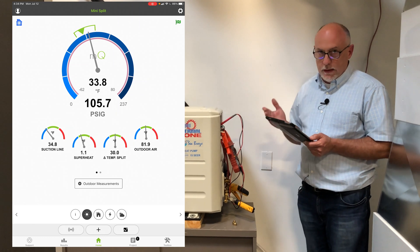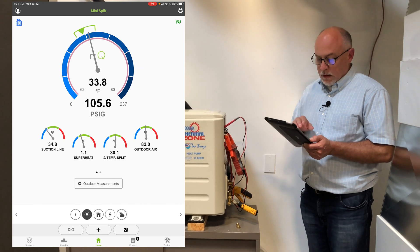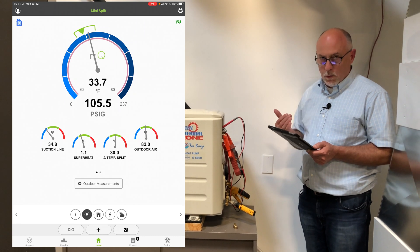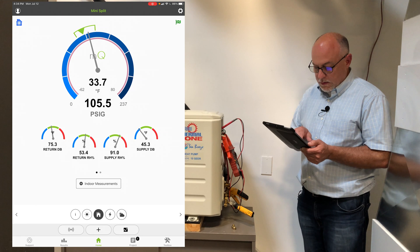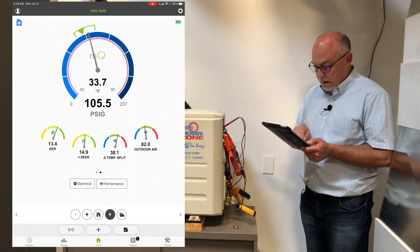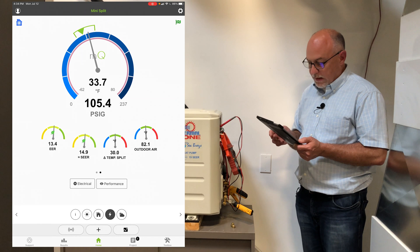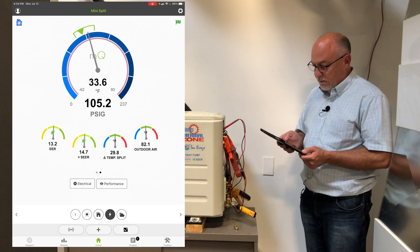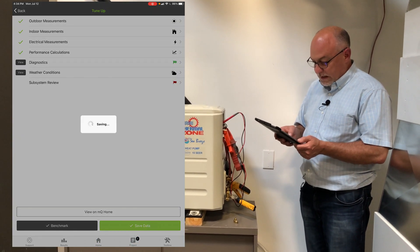Superheat on these mini splits can run really low — a lot of times it'll run zero to one or two degrees, and that's okay. You can see the suction pressure is a little on the low side, but don't sweat it. These all run a little bit differently — we're just trying to make sure things are in the ballpark and it's running to its efficiency and capacity. Tapping on the data, you can see a 13 to 14.9 SEER reading. We're not exactly at load conditions, but it's running fine. We've got the green flag, so we're good to go.